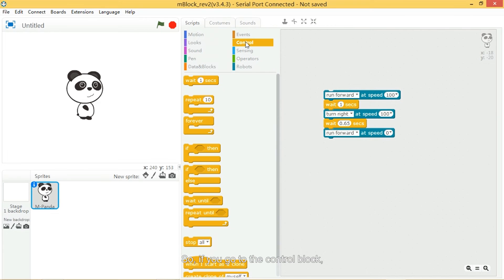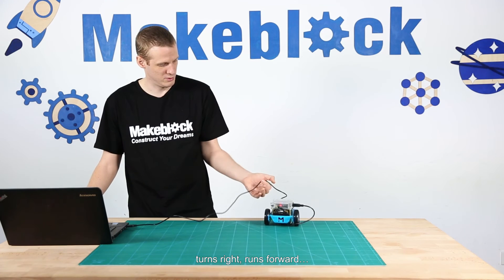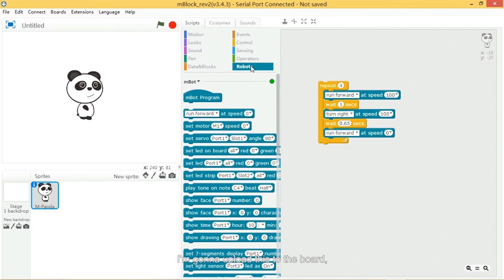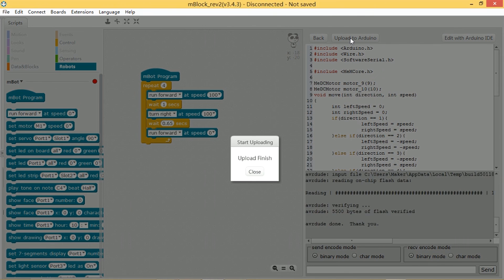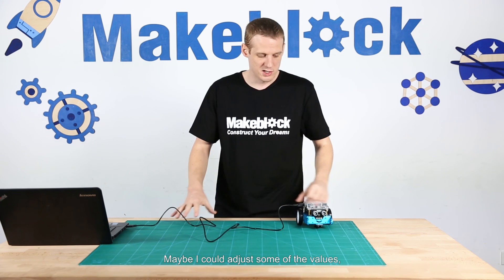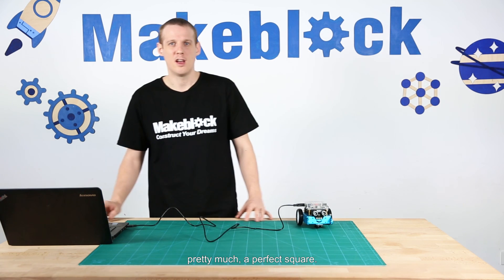If you go to the control block, we have this repeat block. At the moment it's set to repeat 10 times — if I change that to four, then hopefully that should run in a square. I'm going to move the computer to one side and press play. It goes forward, turns right, goes forward, turns right, goes forward. I'm going to upload this to the board — I need this M-Bot program, put that in there, press this, it goes into Arduino mode and uploads to the Arduino. That's pretty much a square! Maybe I could adjust some of the values — it might not be turning exactly 90 degrees, but with a bit of tweaking I could get it to a pretty much perfect square.